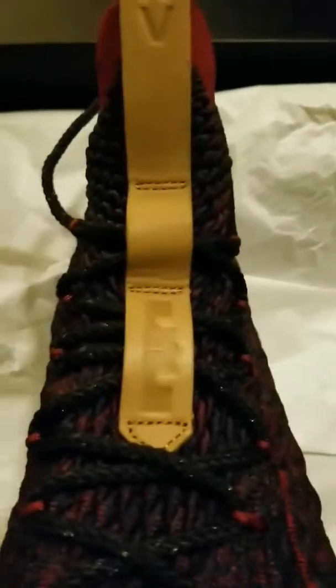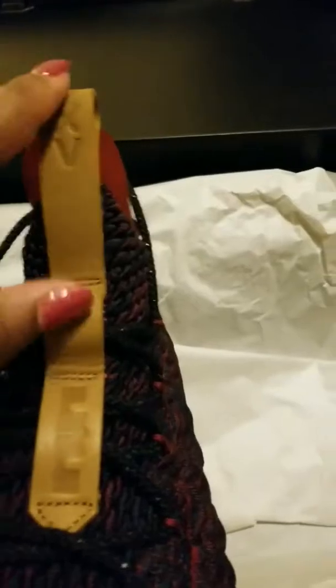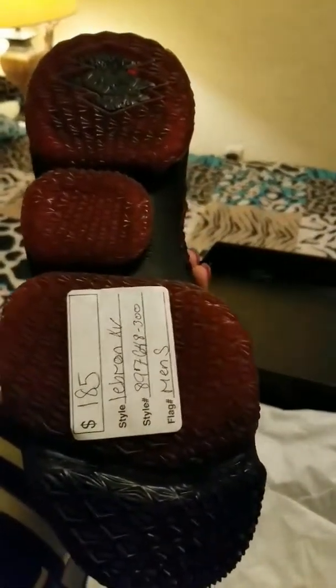I just had to let y'all know I got these — I got the ghost colorway. And I got another colorway I'm gonna do a review on, but I'm just not gonna tell you what they are, so stay tuned for the next video. I like this color going up there.